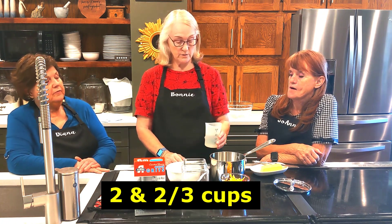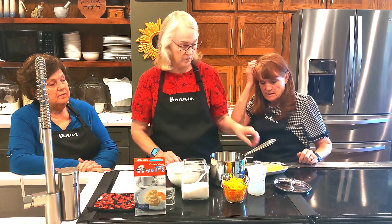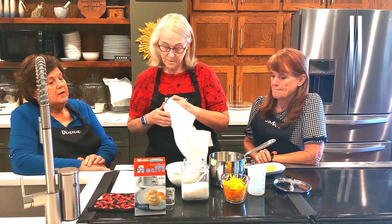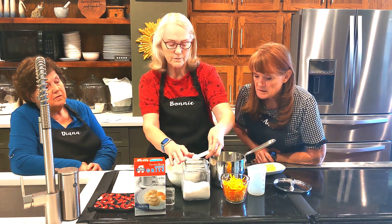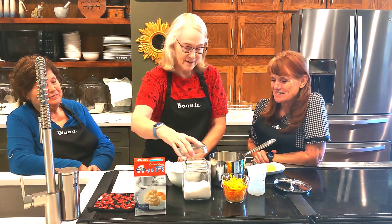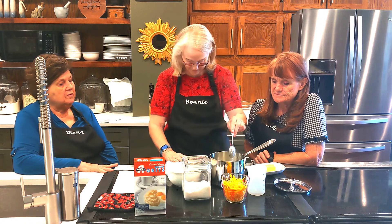We'll start with two-thirds cup of water — turn that on to high. Then add a couple of tablespoons of butter. This is for four servings, so it calls for a teaspoon of salt. You need to turn that down once it starts boiling. It's coming to a boil pretty fast, so I like that.